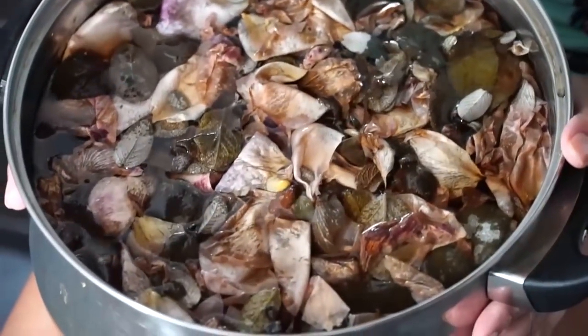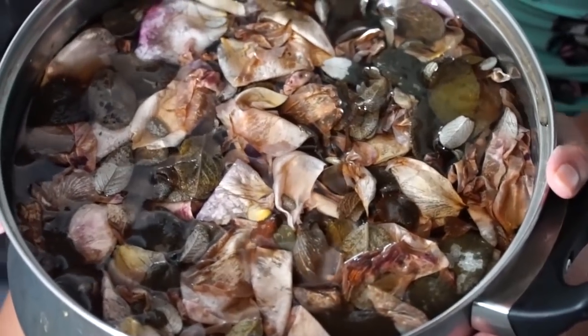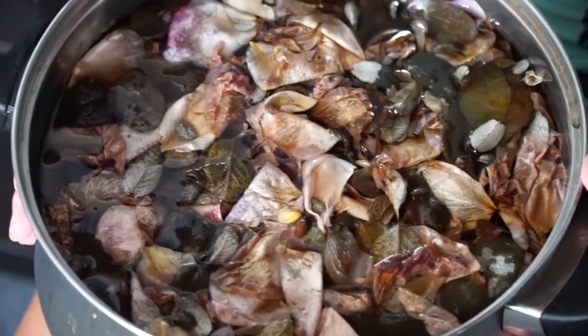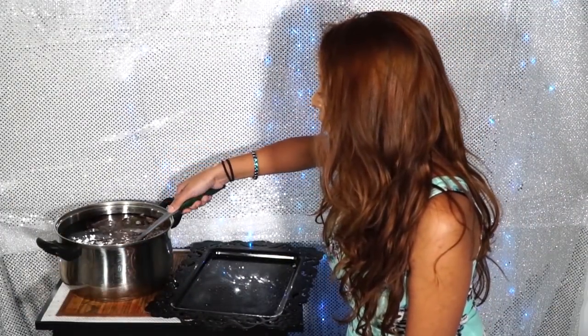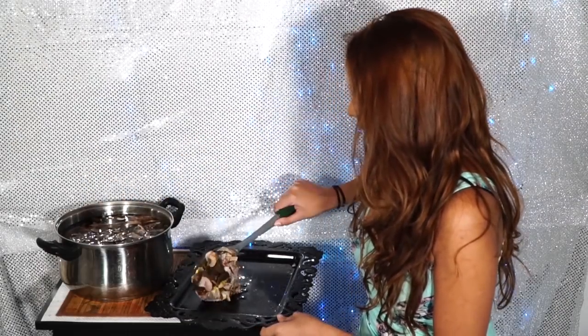Once your water is all cooled down, your roses should turn into a really light pink color or a white color, and that's when you know that the water has soaked up all of the rose and the sage — now your water is ready to pour into the spray bottles. What you want to do is take out all the roses and the sage from the water so it's easier to pour, basically straining everything out.